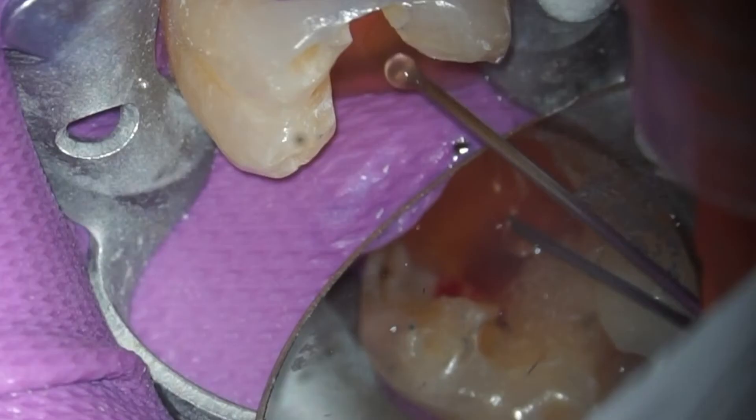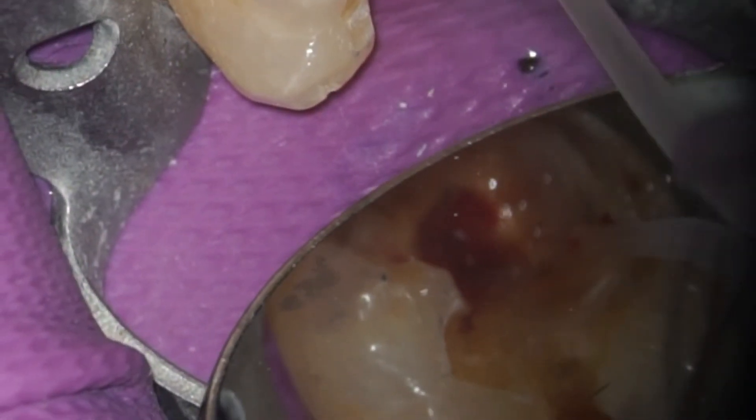Liquid PRF is then flushed over the surface of the exposure. PRF has the ability to stimulate mineralization and mitigate the damage of LPS. The excess liquid PRF is evacuated with the microsection.